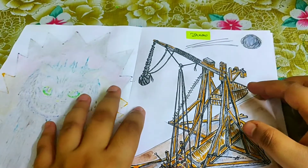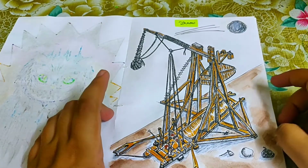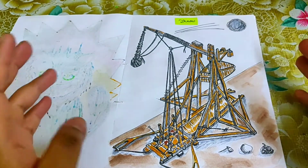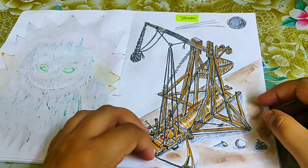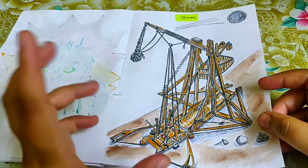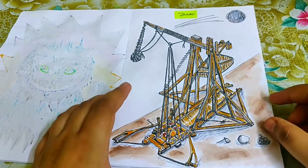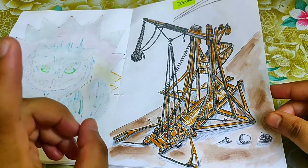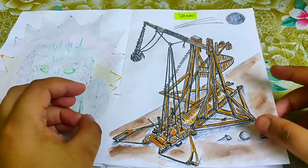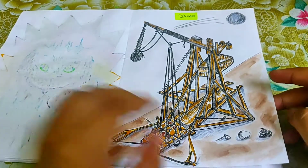The prompt 'throw' led me to draw a trebuchet — an ancient war machine used in Greek mythology and also familiar from Age of Empires. I tried doing a trebuchet throwing something. Everything is done with Pigma Microns and brush pens, and I used a Google reference for this one.